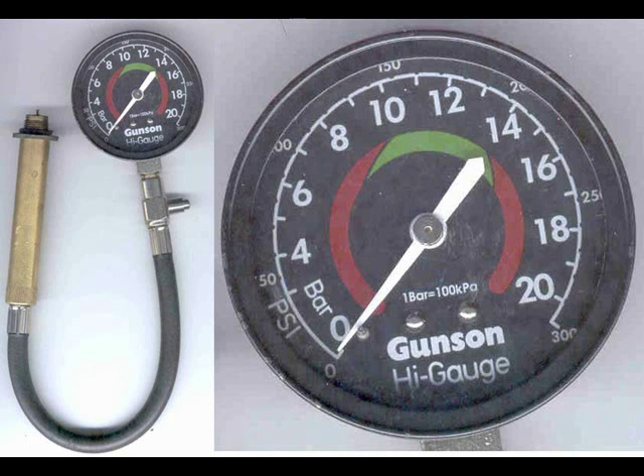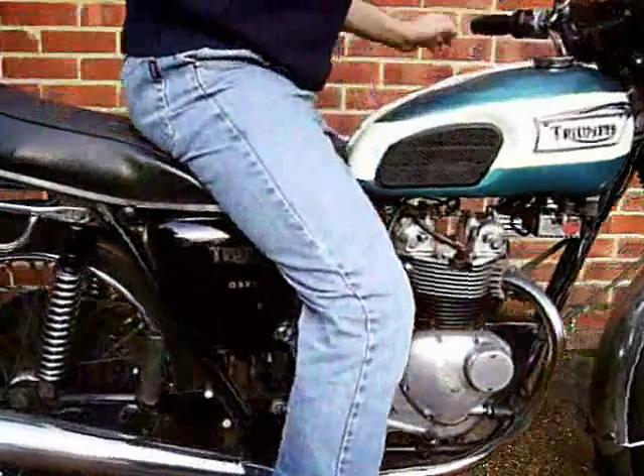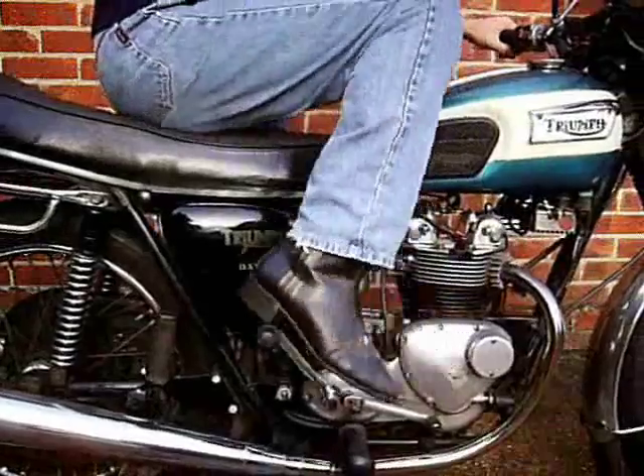This is the compression tester I use, the Gunson High Gauge. No need to get the engine fully warmed up, but run it for a couple of minutes to make sure the valves are sealing well.